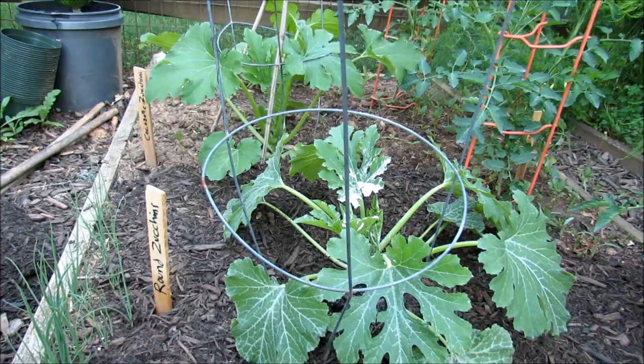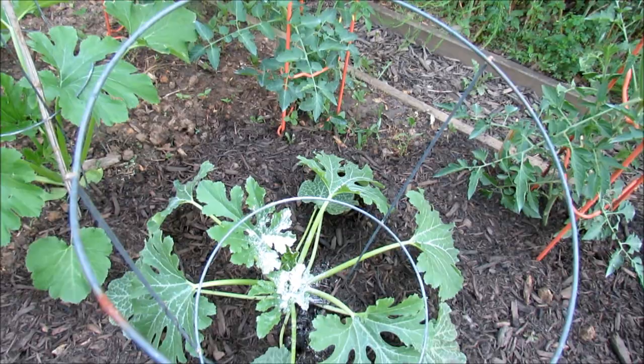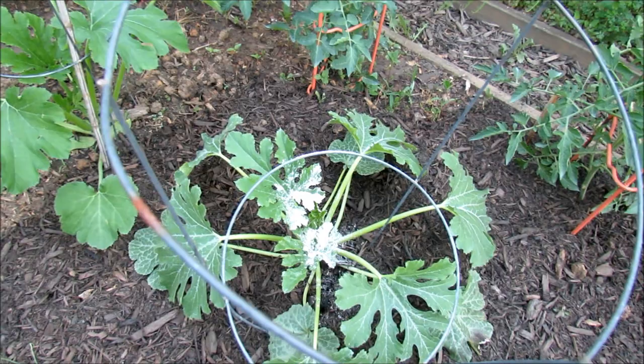Also, the squash bugs are going to be coming in. To deal with the squash bugs it's the same thing — you drop the dust in there, they will crawl through it, and that will take care of them.